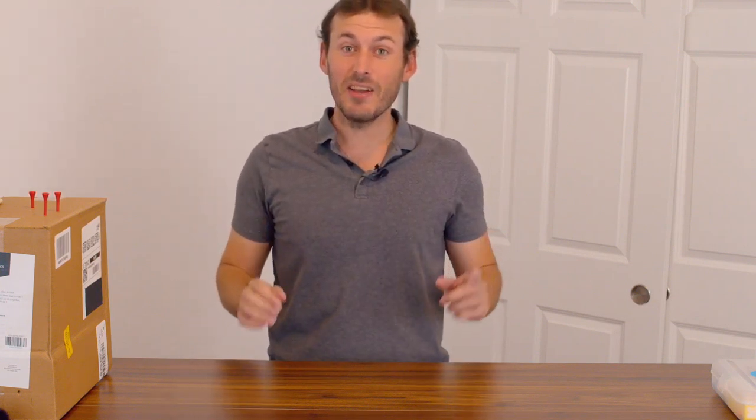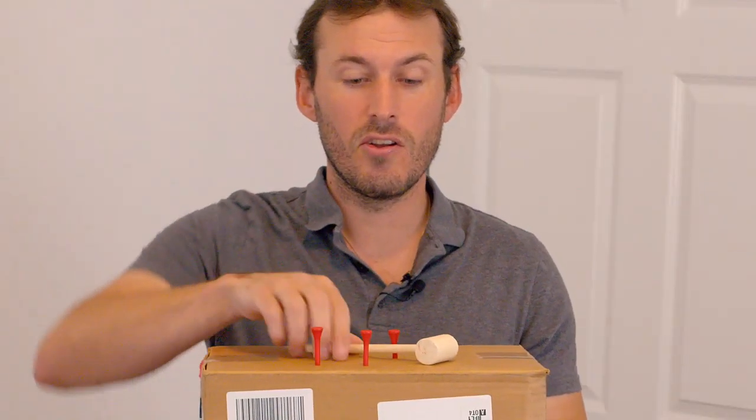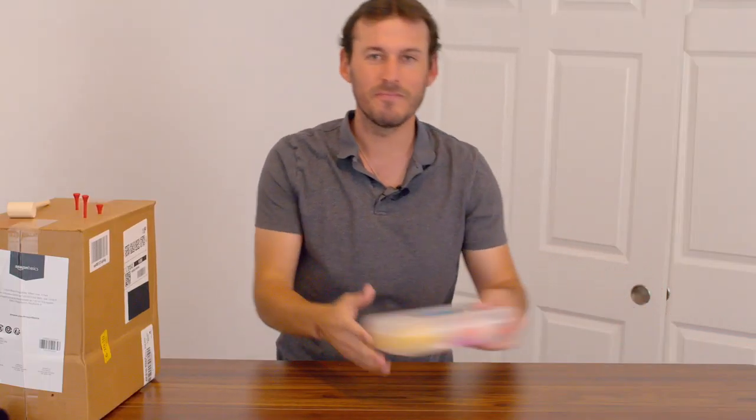Hi! Today we're going to practice on developing our fine motor skills with hammer time. Let's grab our materials and let's get started.